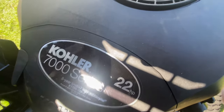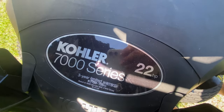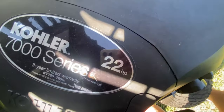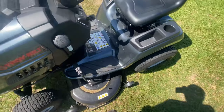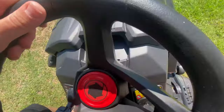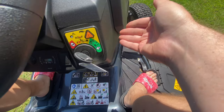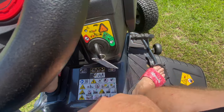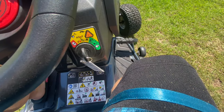You can see it's got what I'd call the cooler. It's a 7000 series engine with 22 horsepower. This mower is pretty good. Once the mower is on, you can switch the key into the middle and press this button, and you can mow in reverse.